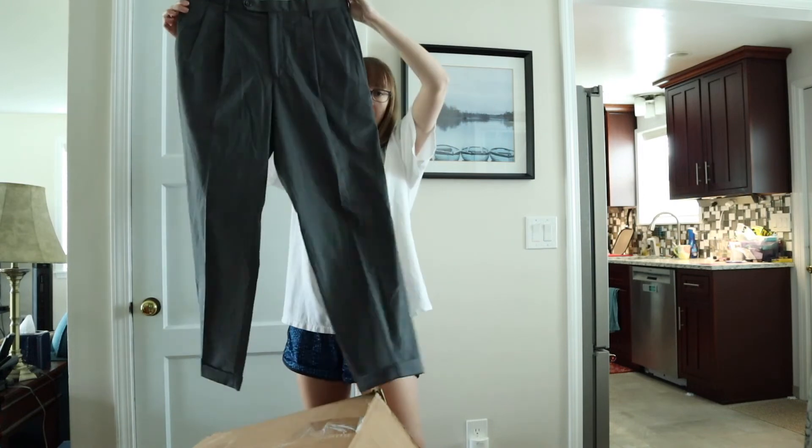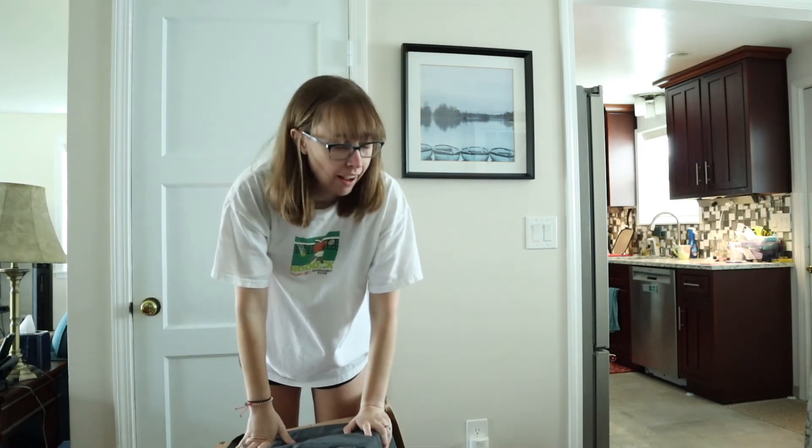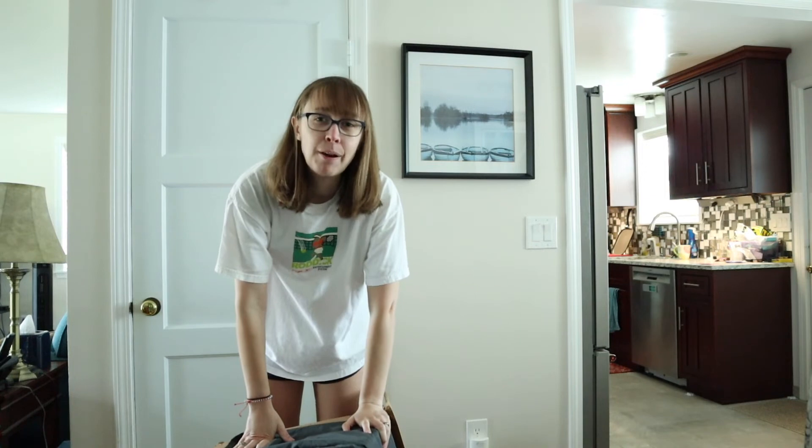This is a BLVCK Paris embroidered graphic tee, new with tags. A Polo Ralph Lauren size large thin hoodie. Vineyard Vines long sleeve size medium with the classic whale on the back. Banana Republic 100% linen Camden standard fit size medium short-sleeve shirt. The whole box tipped over at that point! This is a Vuori — V-U-O-R-I — a really good brand to look for right now, like an activewear material, size medium. And last is a Dockers 33 by 30 pair of pleated pants.